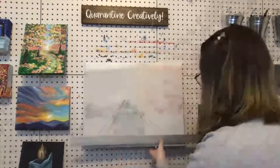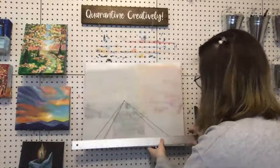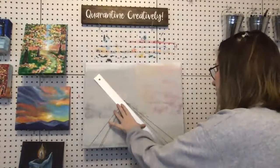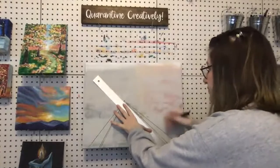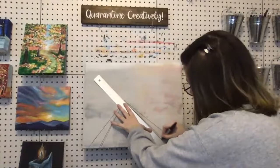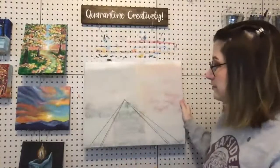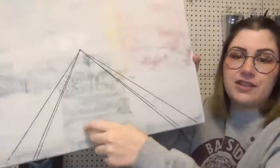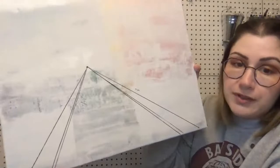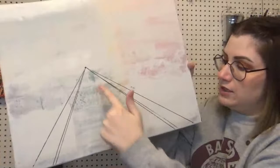It doesn't have to be terribly big — just a little lip. I'm going to measure it at about a quarter of an inch and do the same thing on the other side. So now I've got my sidewalk, the little curb lip, the part you walk on, and the street.